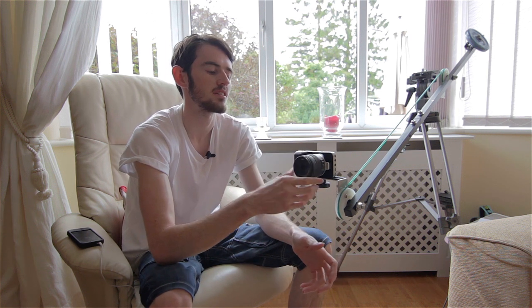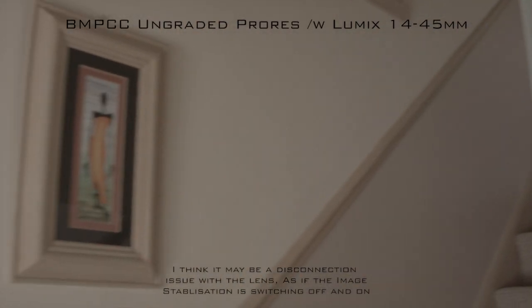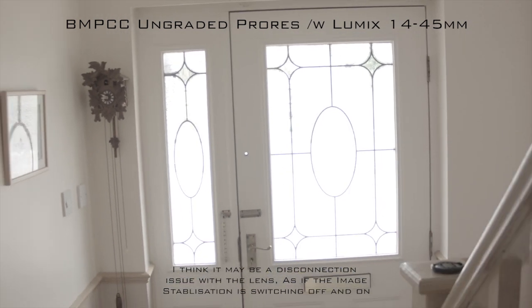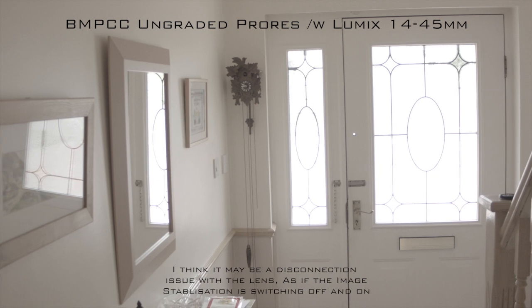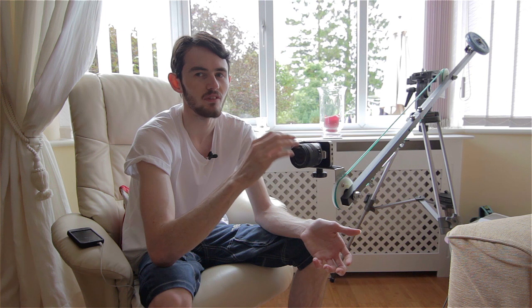Hey guys, Dan here from Daniel Norris FX. Sorry I haven't done a video on the Blackmagic Pocket Cinema Camera sharing my opinions — it's been so long it feels redundant since plenty of people have already covered it. Today I'm just addressing an issue I had about 10 minutes ago where I was trying out a shot by my staircase and ran into a problem with dropping frames after recently updating to the 1.8 firmware.